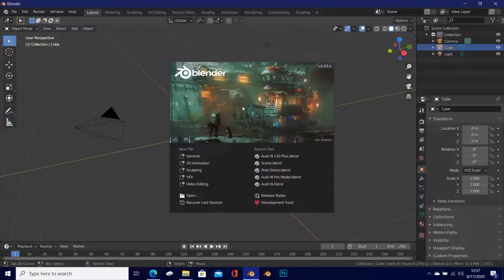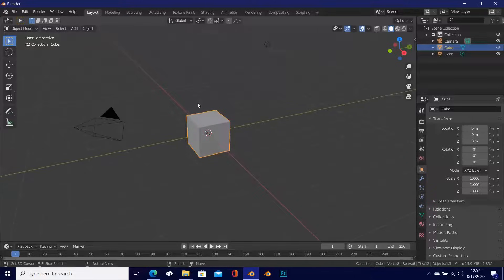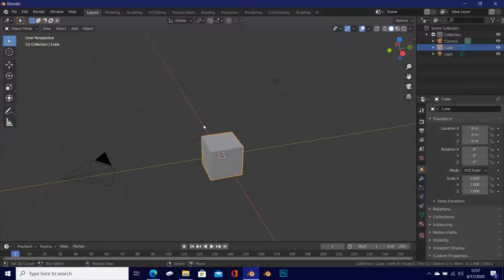When you open up Blender, just click on the splash screen to get rid of it. If you haven't downloaded the blueprints from the previous video, you can go ahead and download those blueprints and reference images — link is in the description. Also go ahead and get the matcaps we're going to be using.